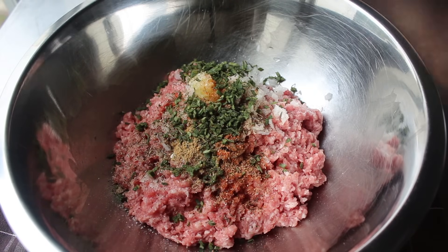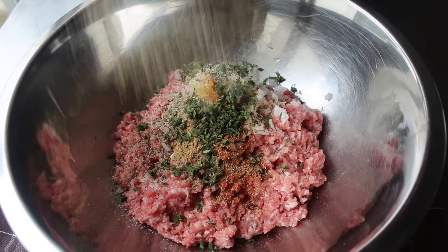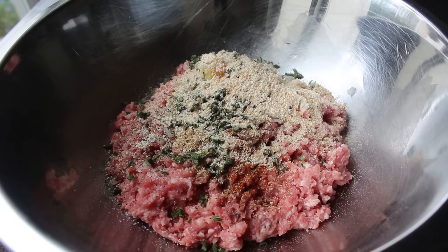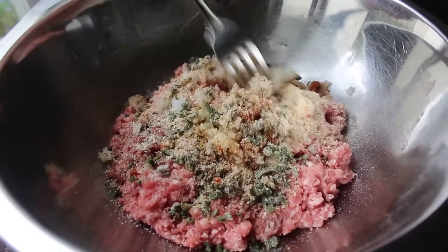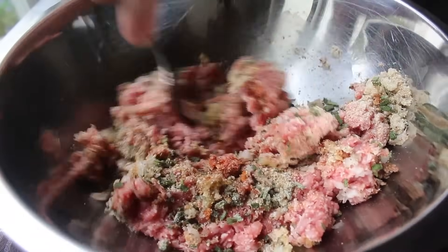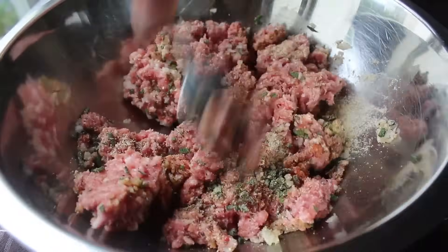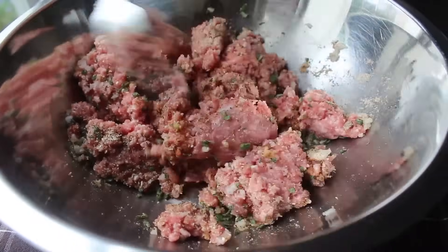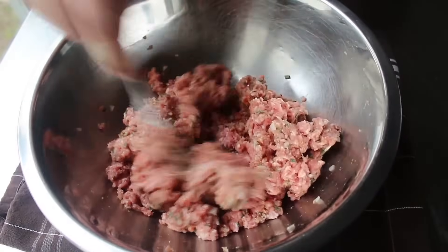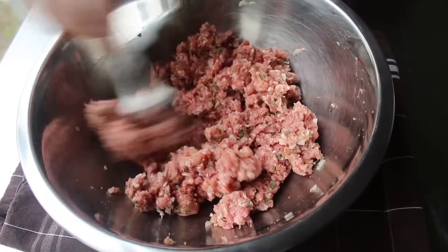Last but not least, I'm going to throw in one optional ingredient — one tablespoon of dried breadcrumbs, which not only, in my opinion, improves the texture, but it's also going to soak up and hold on to some of those meat juices. Then what we'll do is grab a fork and give this a mix. I could mix this a lot faster with my fat, sweaty, hot fingers, but if you do that, you're going to warm up and kind of smear that fat into the mixture, and we might end up with something that doesn't have quite as tender of a texture. So I'm going to use the tip of this fork and take my time and give that a thorough mixing.